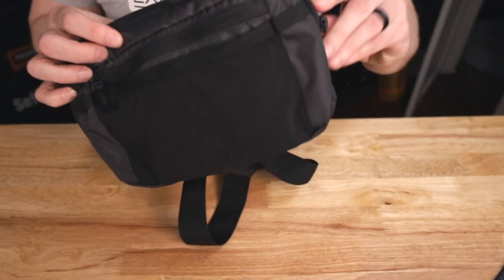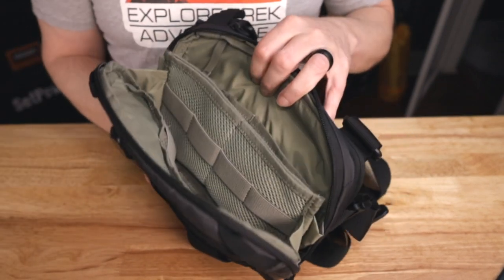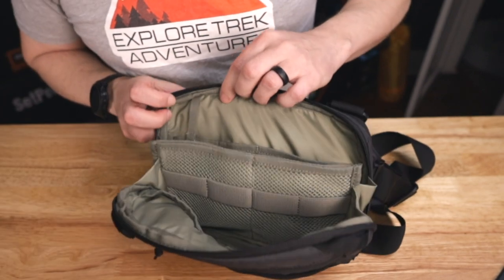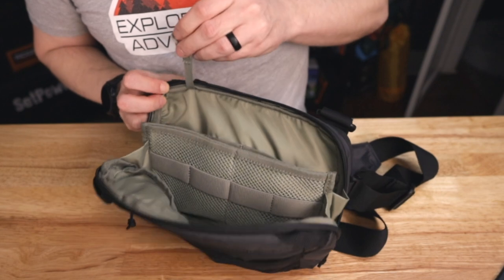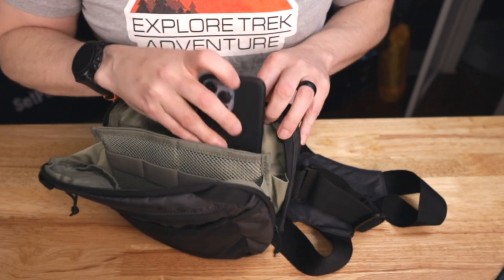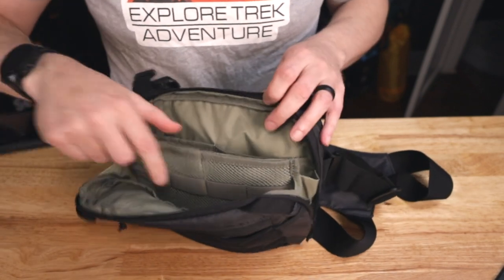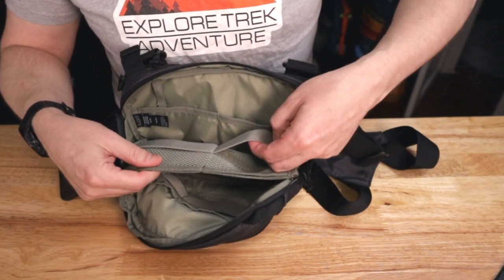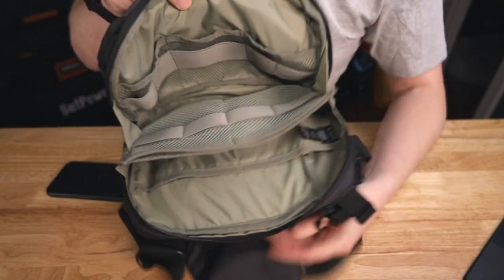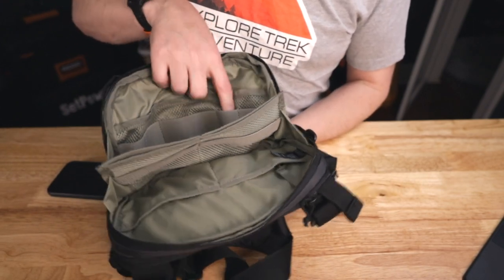Now let's take a look at the first big pocket, which is the main difference between this version and the other version 5.11 makes. This pocket is a monstrosity — it's got massive amounts of sub pockets. In the back there's a place to hang your keys, two big pockets on each side, and it's just big enough to fit a phone standing tall and still zip up. In the middle section there's extra webbing that also opens up, and on the front side of this pouch there are three more pockets and a whole bunch of stretchy loops.